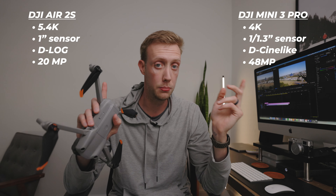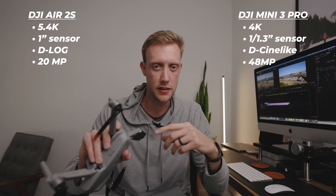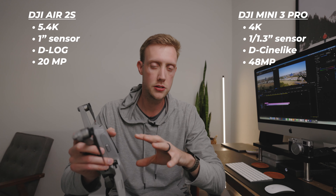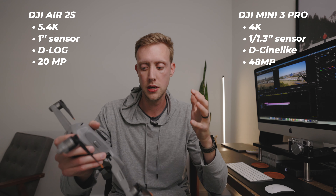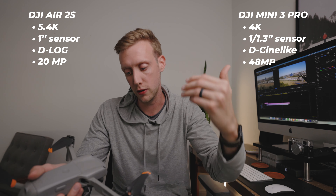Specs are important and I'll put them up on the screen, but I'm not going to dive into all of that because you can find that information elsewhere. I want to talk more from my own experience, comparing the two, looking at the footage, and breaking down what I'm seeing — trying to help you make a decision on what's going to be best for you.